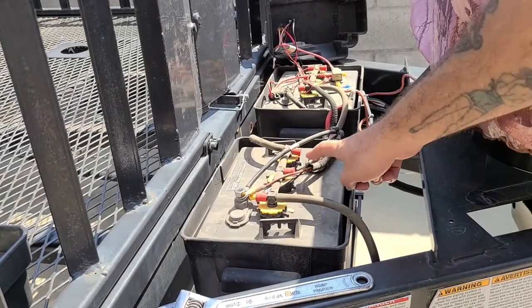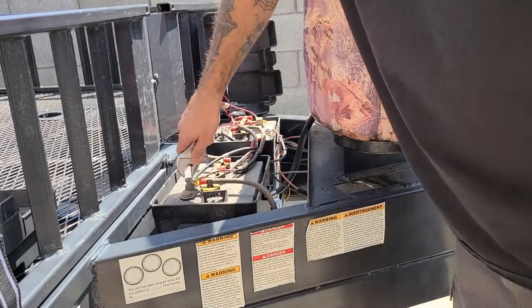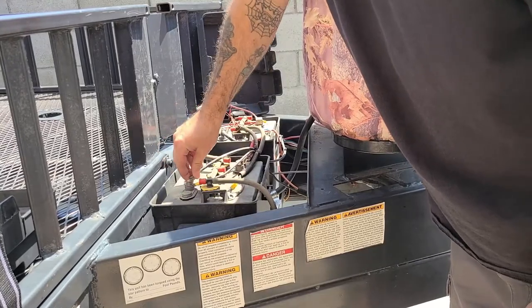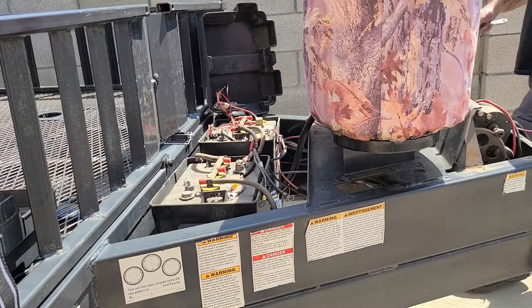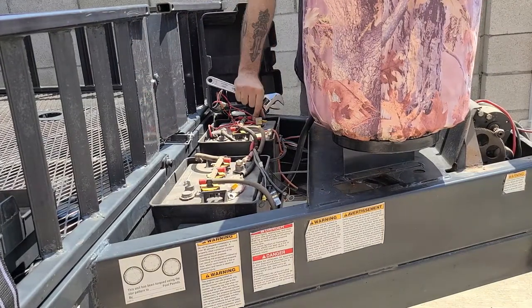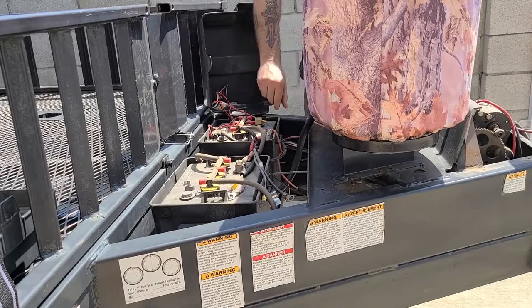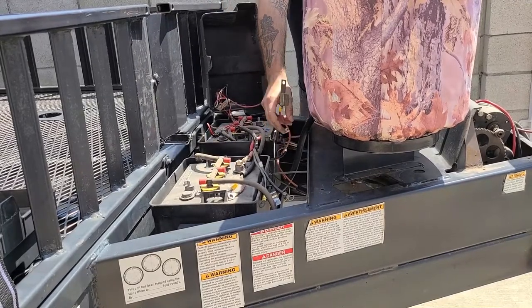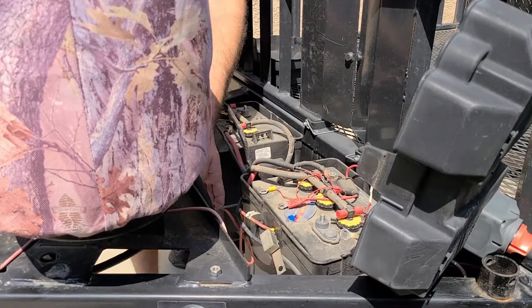Next we are going to remove the ground wire followed by the positive wire. Once you have the ground and positive wires removed, take the wires and route them down towards the front of the winch.